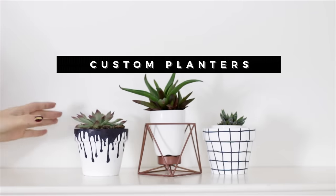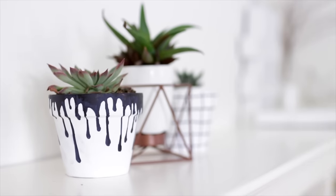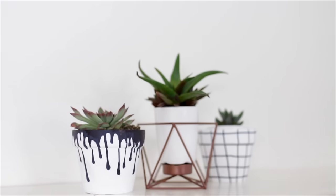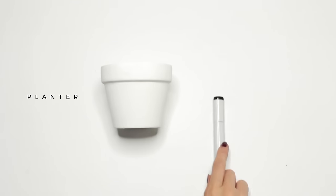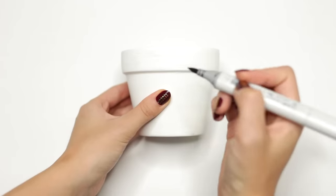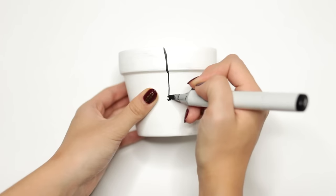The last DIY I'm going to show you guys how to make are these custom planters, and I did two designs: a grid design as well as this Kylie Jenner inspired dripping design. Just like the other ones, these are also extremely easy to make. For this DIY, you're going to need a plant pot — I got mine from the dollar store — and a marker. I started off with a white pot, which made it a lot easier, but if your pot isn't white, you can just paint it white. Literally all you're going to do is draw on the pot with your marker.